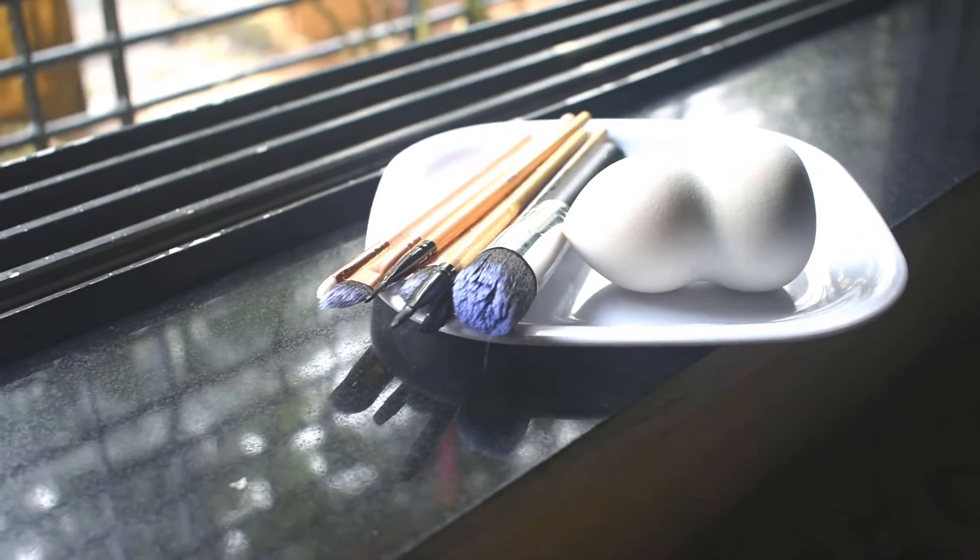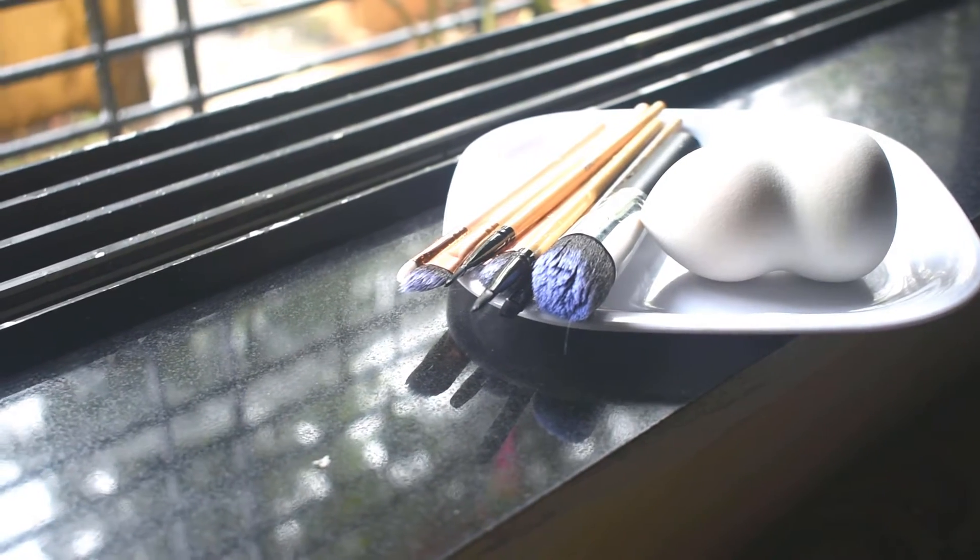Hello friends, my name is Priti. In today's video, we will learn how to wash your beauty blender and brushes.